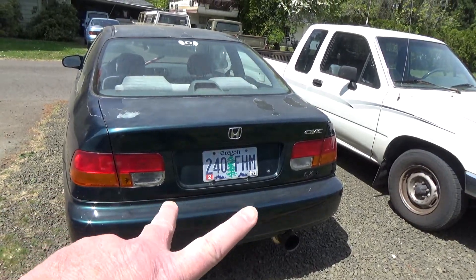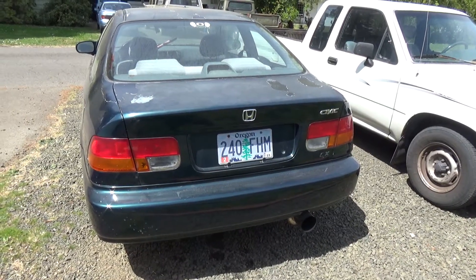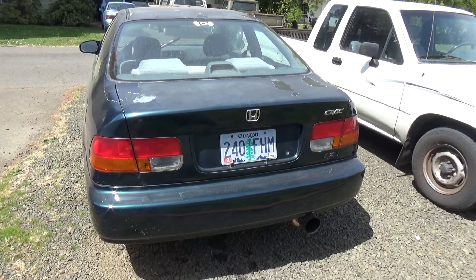So you come out and your brake lights are on, or you come out and your battery is dead and you're not sure why. It could be because your brake lights are stuck on. I'll show you what to do and how to fix that.